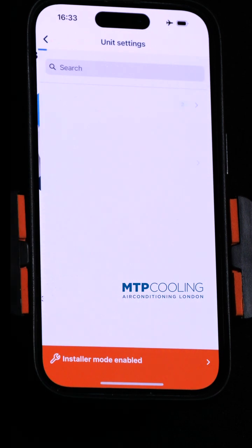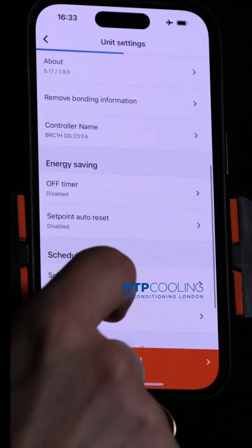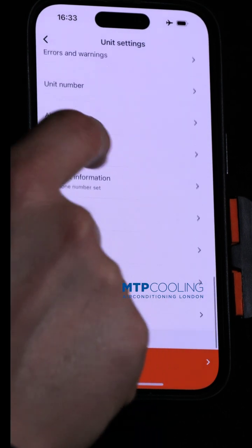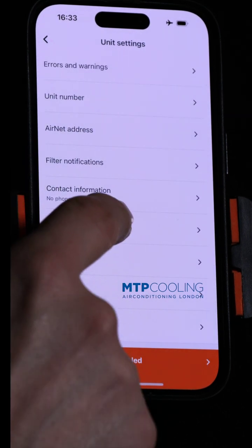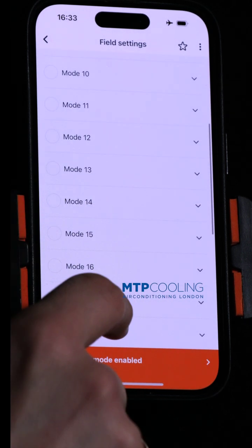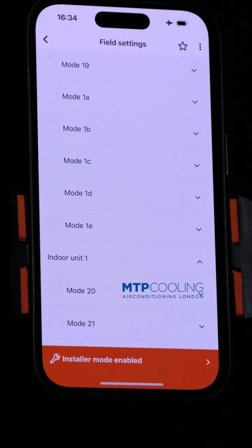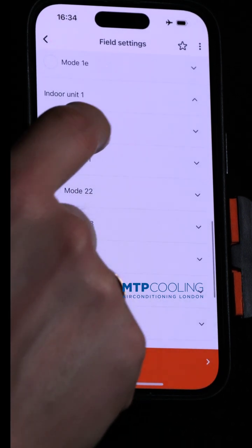So, you go to the settings, you need to scroll to field settings. Now you need to go to mode 23 on the indoor unit, so go to the indoor unit first, and go to mode 23.